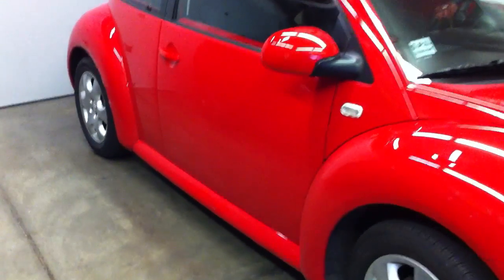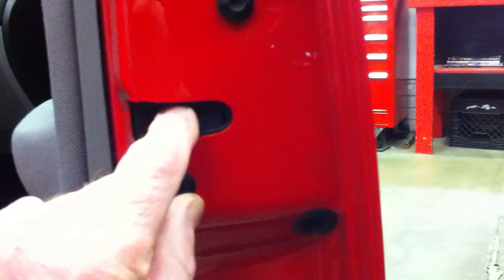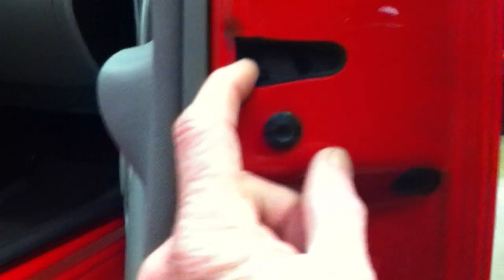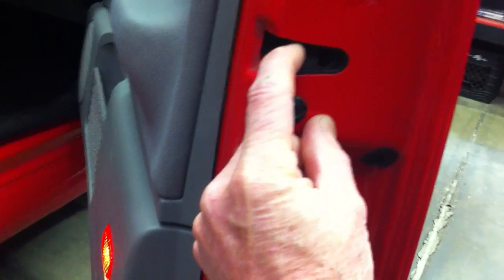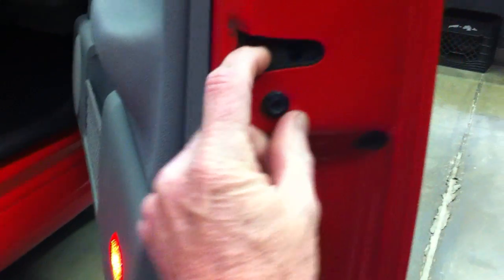I've got that side apart, so I'll show you how to check it on the passenger side. The easy way to check is take your finger and close the latch with your finger. You can see the courtesy light. If you can hear the clicking of the micro switch — see, this side is good.